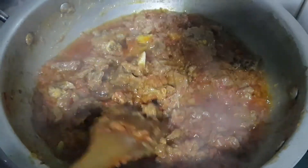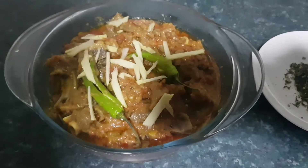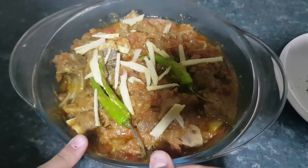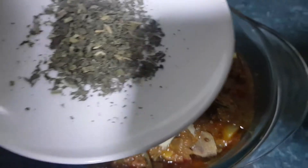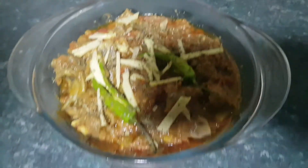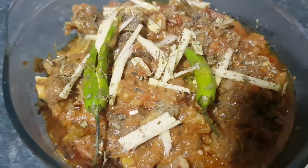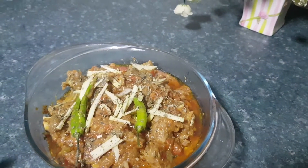Now I'll dish it out and garnish on top with my ginger and chilies. As you can see my mutton korma is ready — I've garnished on top with chilies and ginger. Here we have fenugreek leaves and you can also garnish on top if you like. Our food is ready — you can eat it with boiled rice, puff, roti, or whatever you like.